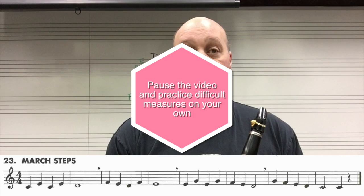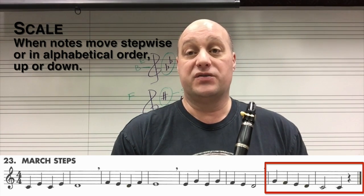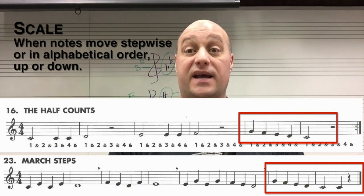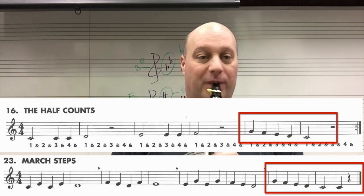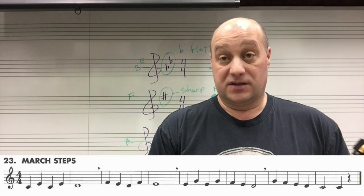The end of the song — the last two measures — has a scale, which shouldn't be too bad because we've been playing scales for a while now. It's just a scale, each note in order. I definitely recommend practicing in small parts on this song.